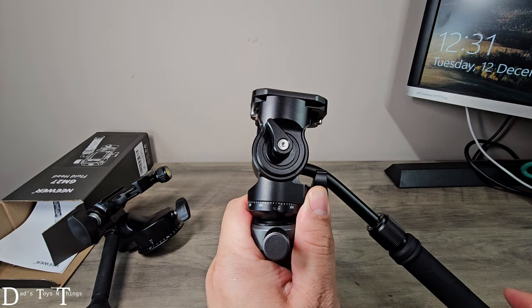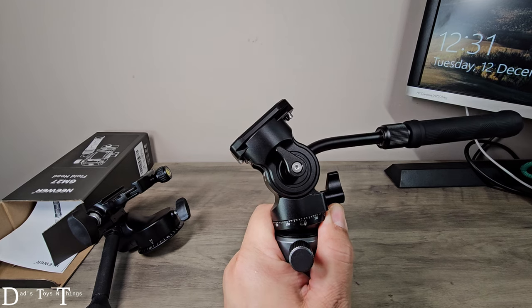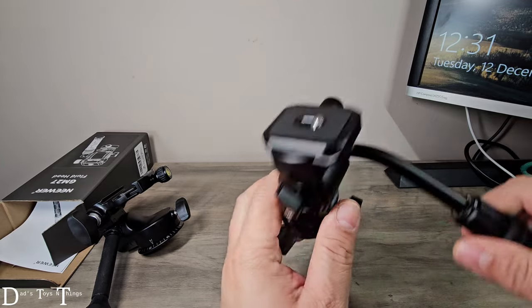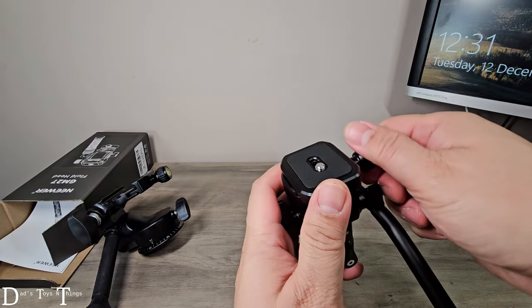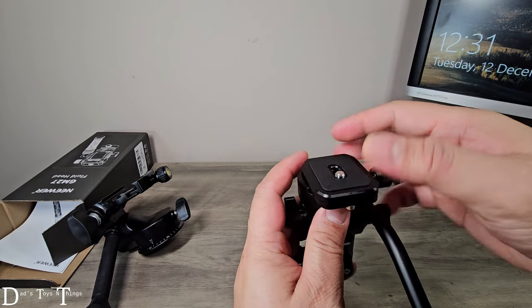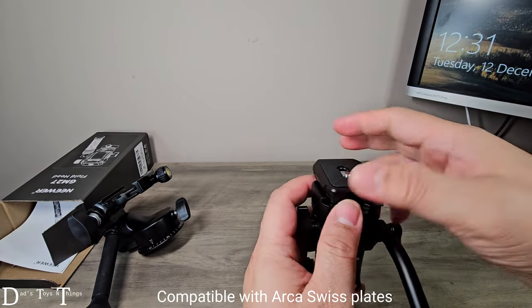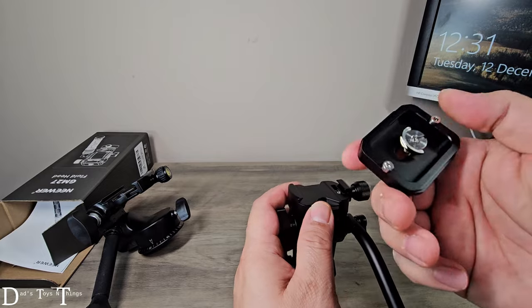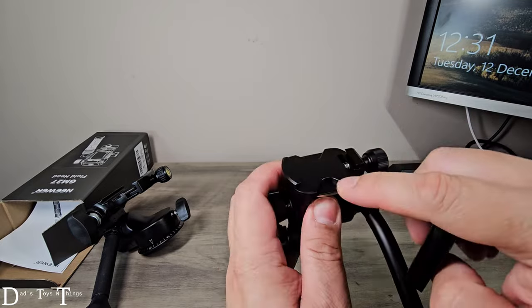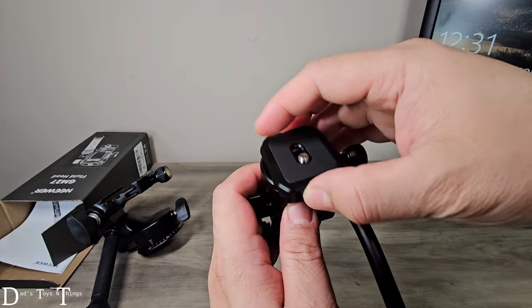I can also change the tilt, as you can see. The difference here is if I do that, this thing automatically comes back unless I lock it, of course. Now on top is an Arca Swiss quick release, and I always like quick release. This thing has some stops here so it hits this part, so if you have it in, it's not gonna fall off.